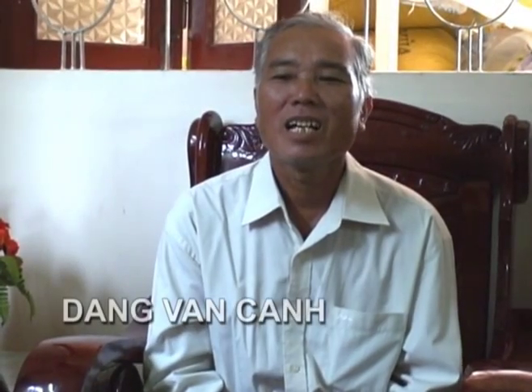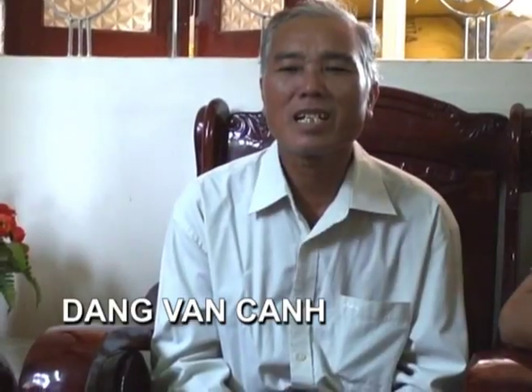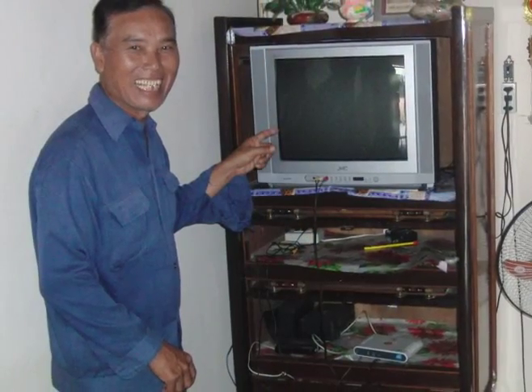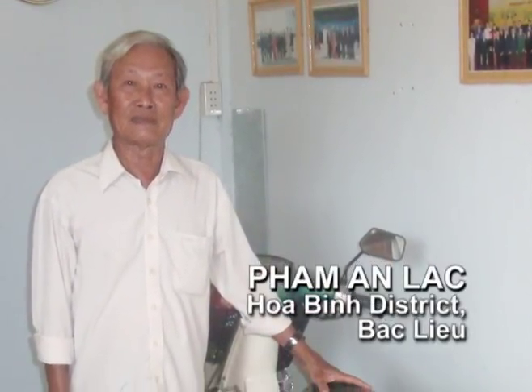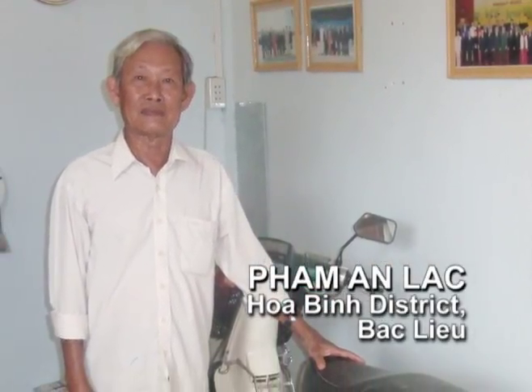Mr. Dang Van Khan observed that households that got their fields laser leveled now have better livelihoods and are able to buy the things they need, such as pump equipment, TV sets, and motorcycles. Such is the case of Mr. Pham Anh Lạc's family, whose lives have changed quite a bit from simply earning a few additional Vietnamese dong per hectare.